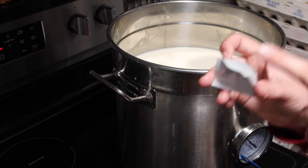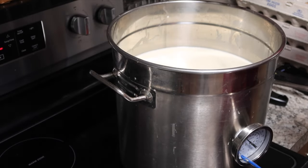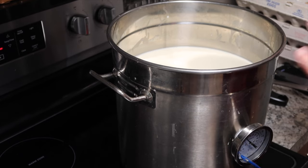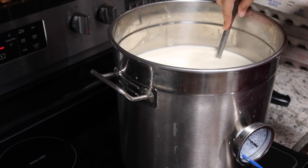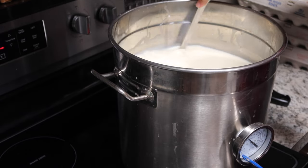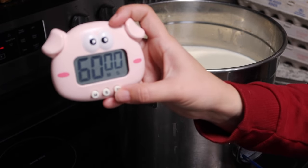I've got my little pack of mesophilic culture and I'm going to sprinkle this on the top and let it sit for about five minutes so it can rehydrate. Alright, so this has been sitting for about five minutes, so we're going to go ahead and stir in that culture, and then we're going to let it sit for 60 minutes undisturbed.